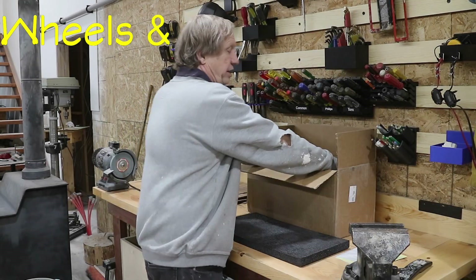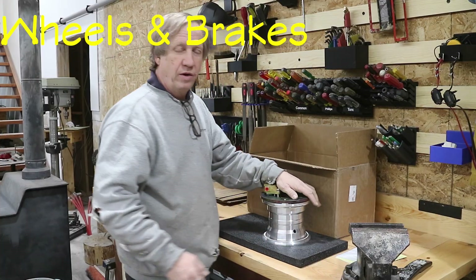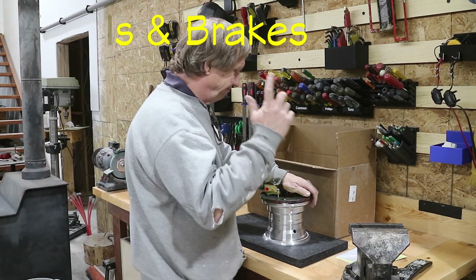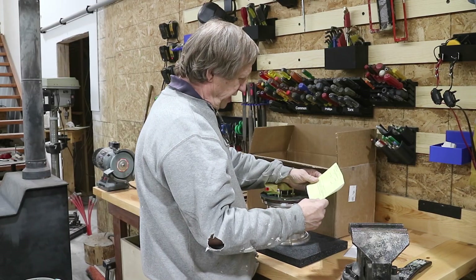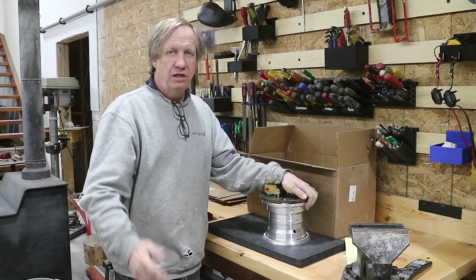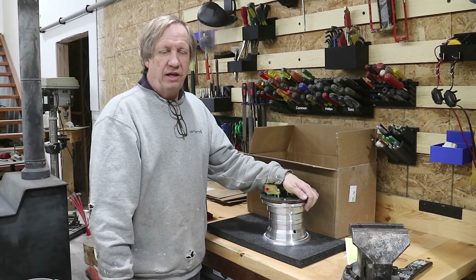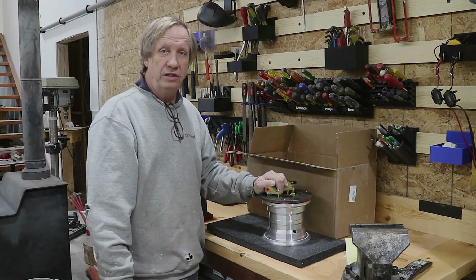I'm going to start putting these wheels on. I just got my wheel, which took quite a while — this is a Natco WHL W600, which by specification is a six-inch wheel and has plenty of braking power. I'm going to go ahead and start installing this.